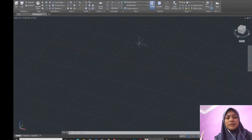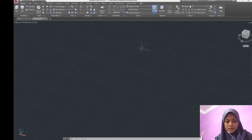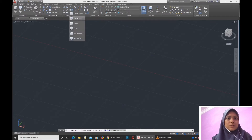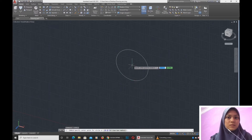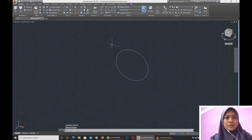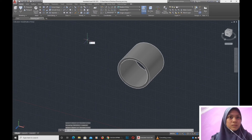Assalamualaikum. Now I will show you how to draw the sleeve of the mechanical pencil. First we use the circle on the diameter — circle on the diameter of 8 for the outside, zoom in a little bit, then we use the diameter of 7 for the inner side. We use the command press-pull on the height of 7mm, then we use line.